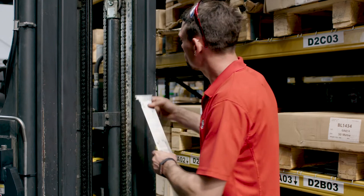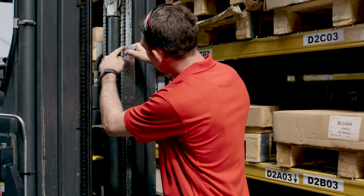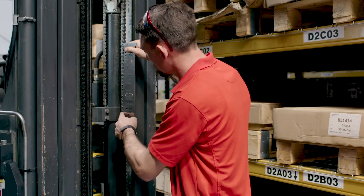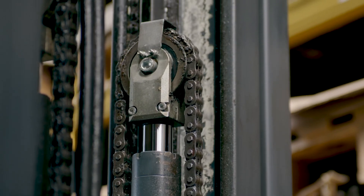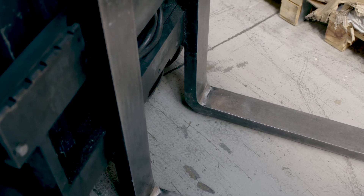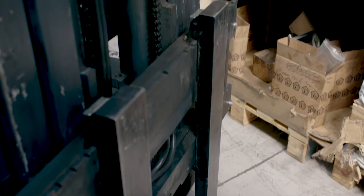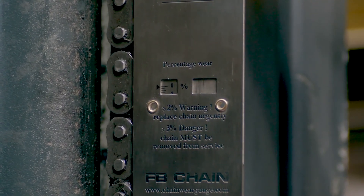Now it's time to measure the chain. Put the jaws on the first pin and count down the number of pins instructed in the box, extending the slider as you go. This should be done in the section that runs over the pulley, as this is the part of the chain that experiences the most wear. The chain should be placed under a small load — often the weight of the forks and the carriage is enough.